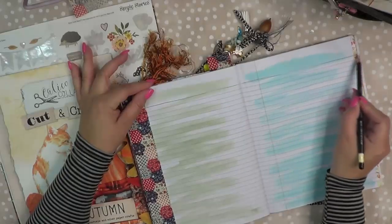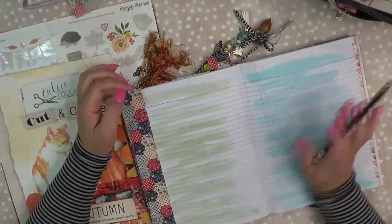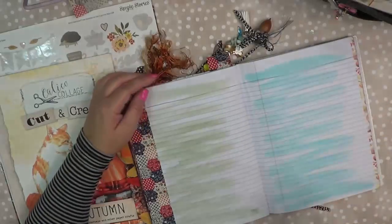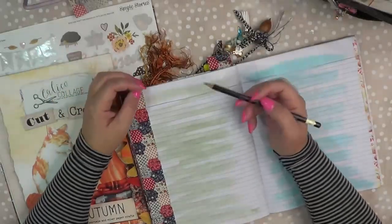I've seen this done before and I've been recently inspired by Paper Pippi. She's over on YouTube and she has an Instagram. Go check her out — I will leave her link below. She's also doing a printable for this next kit which is really fun.